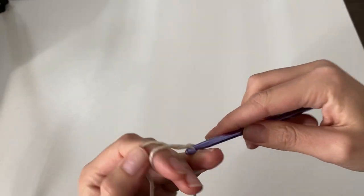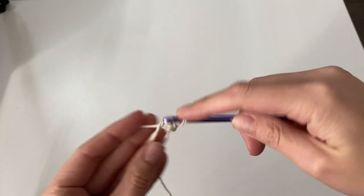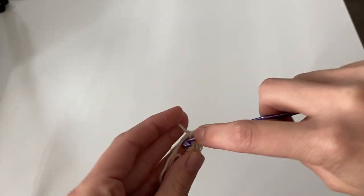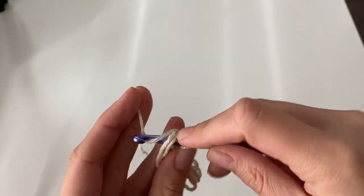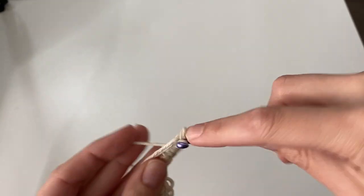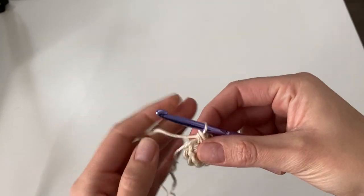To begin, create a magic loop, insert your hook and pull up a loop, and then chain one. Then we're going to work 10 single crochet into the center of the magic loop. Just pull that tail of yarn tight to secure it and bring all the stitches together. You can see we have 10 single crochet total.